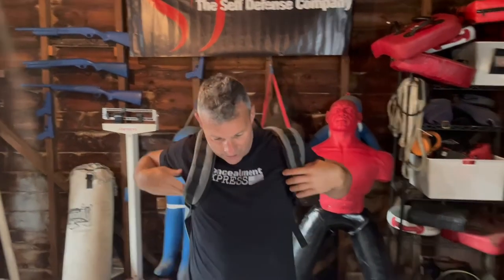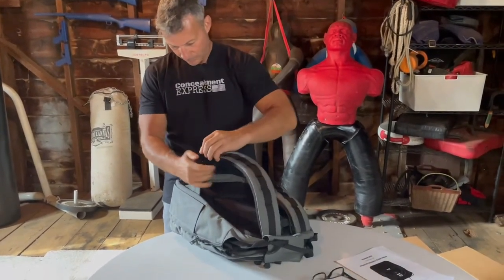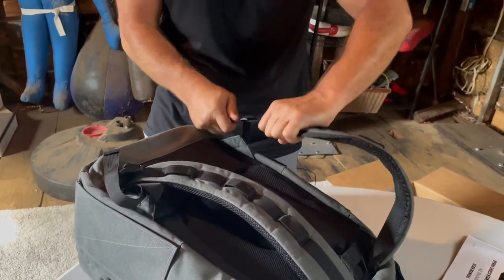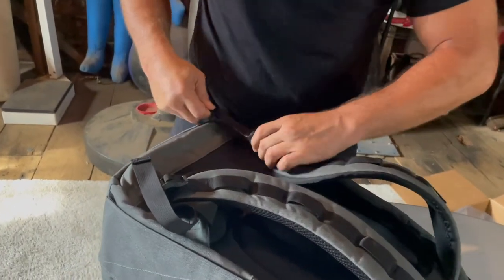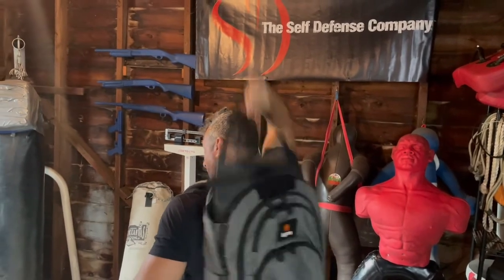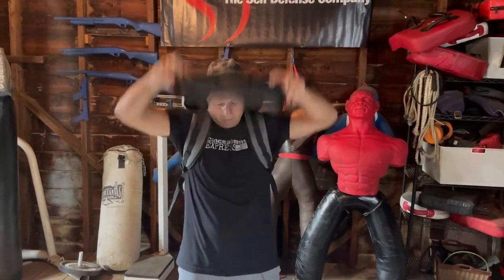I'm trying to get this thing snug. There we go — I mean, I'm relatively decently built, and this is getting down to like the minimum size. Okay, cool — all right, we're set up. So here, let's give it a test deploy and see what this thing looks like. I'm gonna reach back and grab the handle — make sure I'm not grabbing the wrong one — going straight up and it comes out fairly easy. No problem to deploy. Let's see if we can get this thing set up again and then put some armor in it.